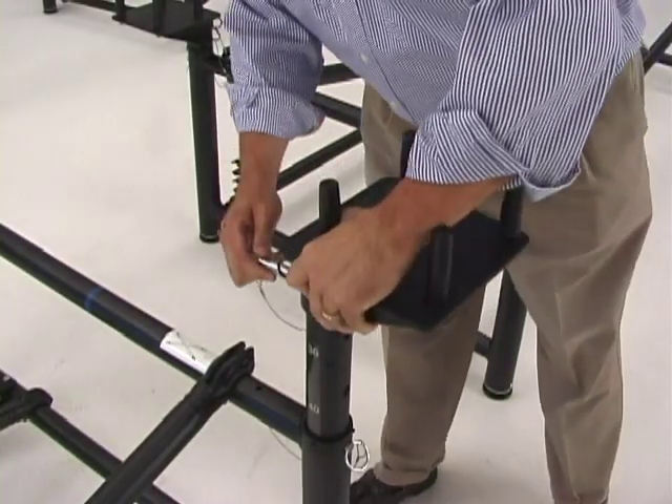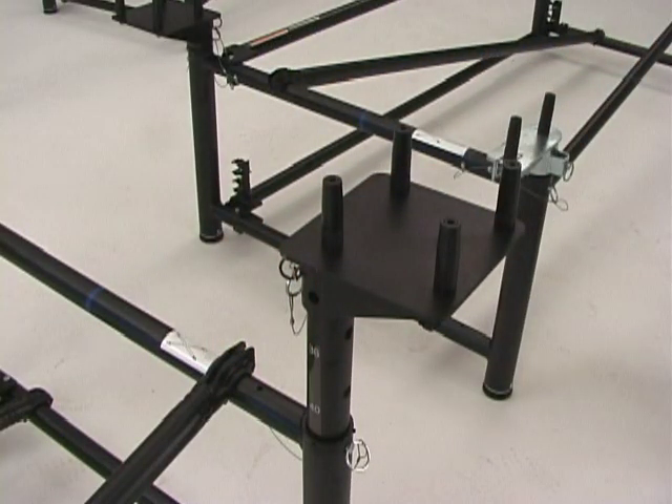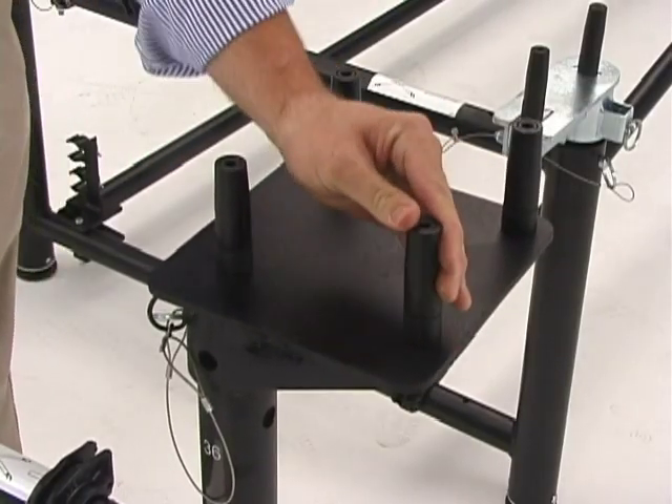The flex pin connector — either a single, dual, triple, or quad — is placed onto the frame and locked into place with the locking pin. The connector pins are flexible to ensure that the decks will fit properly, even after years of use.